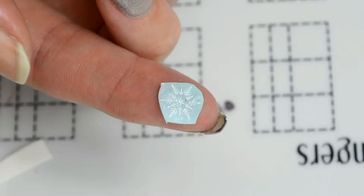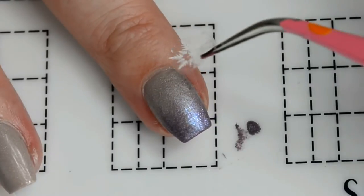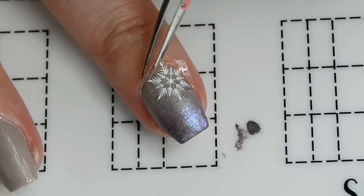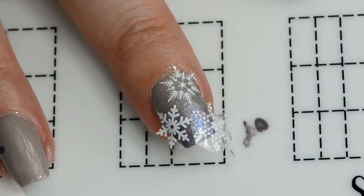These particular decals have a thicker back to them, so let them soak for about 30 seconds and you're ready to go. Then just place them on your nail as you want and clean up.